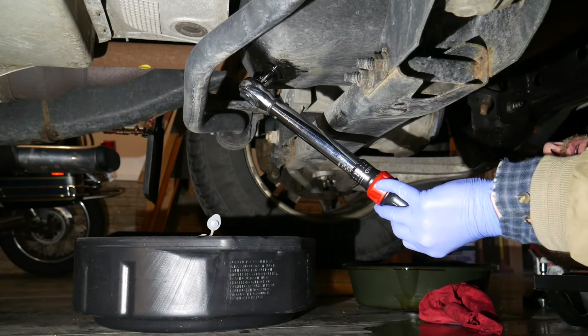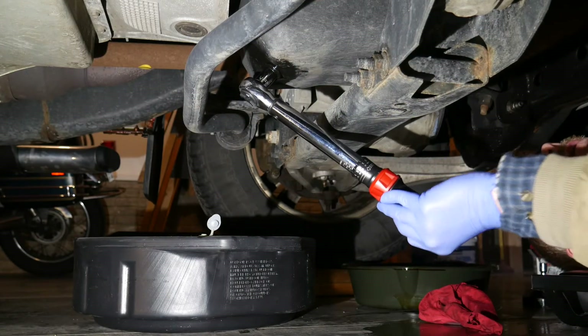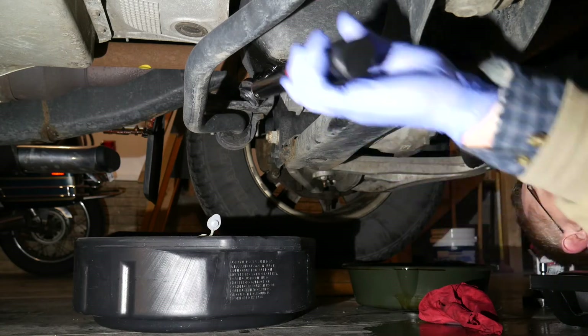The clicker style is the best for jobs like this. You can hear and feel the click without having to look at the torque wrench.